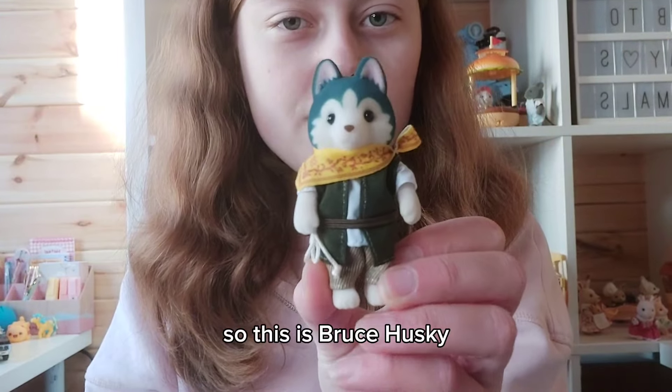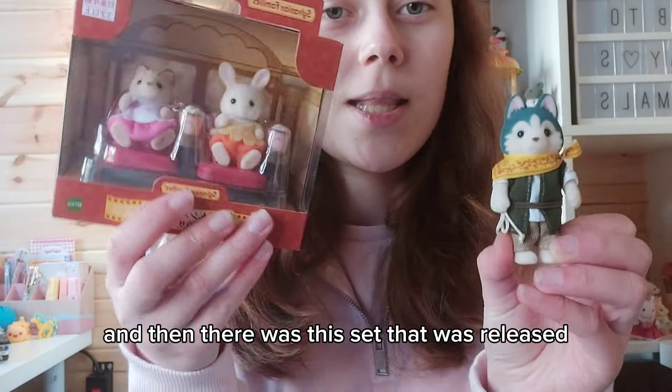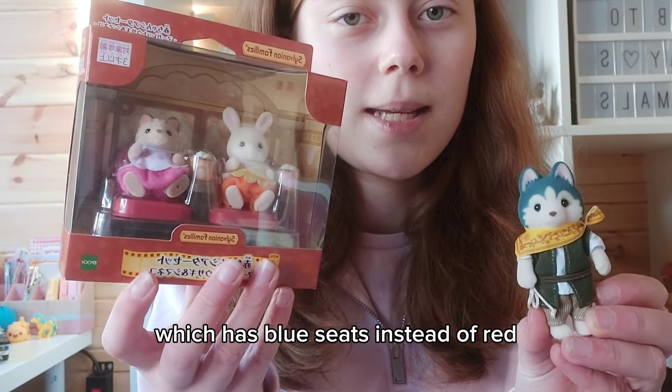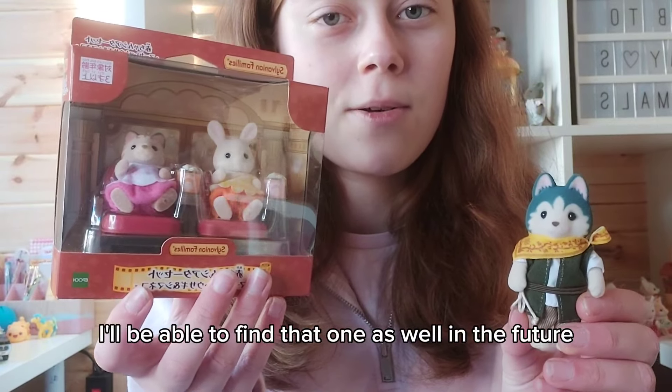So this is Bruce Husky, and he is one of the characters from the Sylvanian Families film. There was also this set that was released, and there's another one which has blue seats instead of red, so hopefully I'll be able to find that one in the future as well.